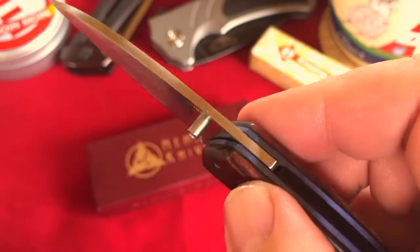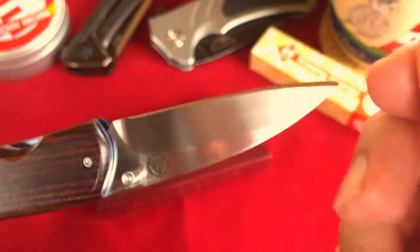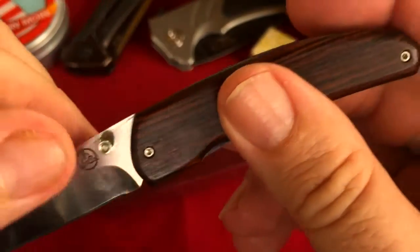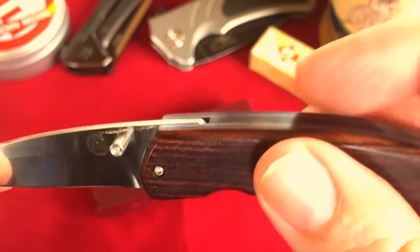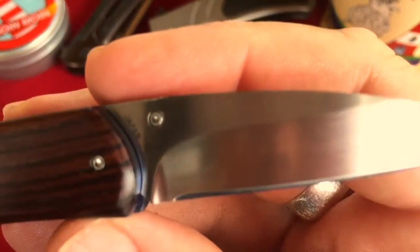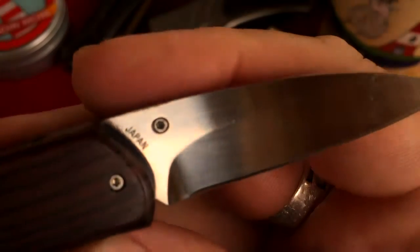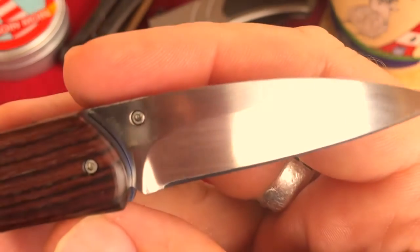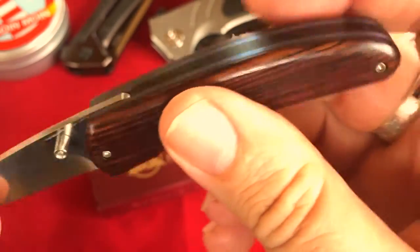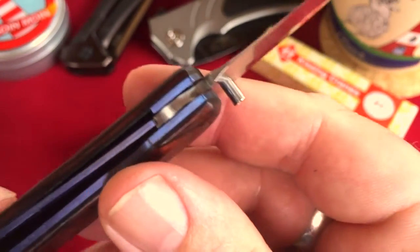This is a little problem for me because it is illegal to carry this knife in public here in Germany. I have to remove the thumb stud, but this shouldn't be a big problem because you could unscrew the thumb stud and make the knife legal for me here in Germany. The knife has got a liner lock.